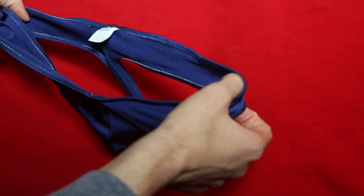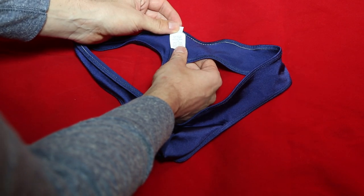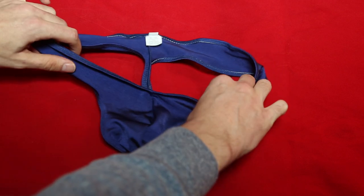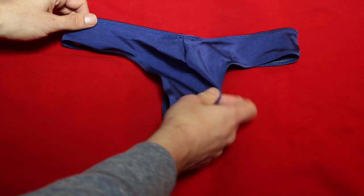They're from a company based out of Florida. It's all synthetic material — 82% nylon, 18% lycra. Wash it in cold. I typically just soak them in cold with a little bit of soap and then let them air dry.